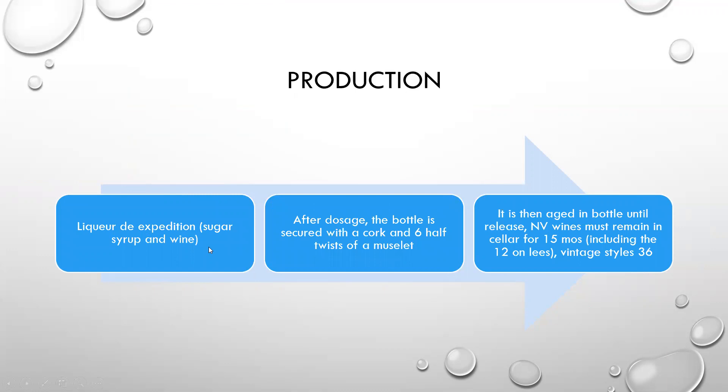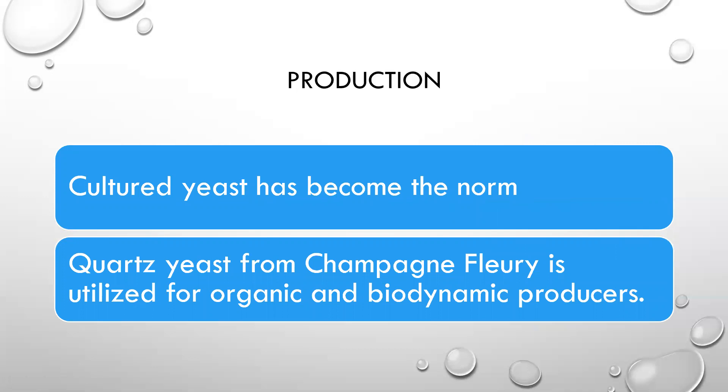The dosage is then used to top off the wines since they are now fully dry, and that dosage is done with liqueur d'expédition — so sugar, syrup, and wine — whereas you had sugar, yeast, and wine earlier for liqueur de tirage. After dosage, the bottle is secured with a cork and six half-twists of a muselet, which is the wire cage that goes around it. It's then aged in bottle until release. For non-vintage champagne, it must remain in the cellar for fifteen months, including twelve on lees. Vintage styles have to be there for thirty-six months.